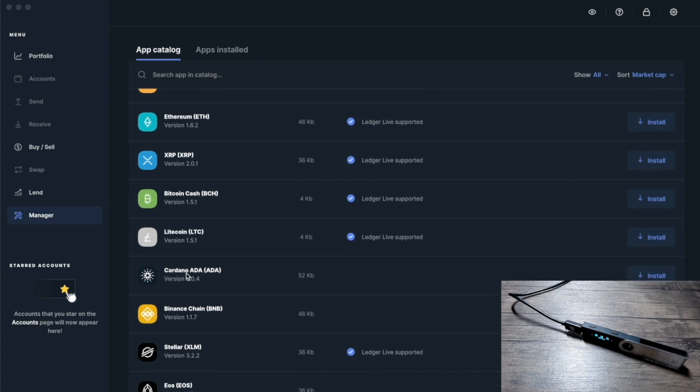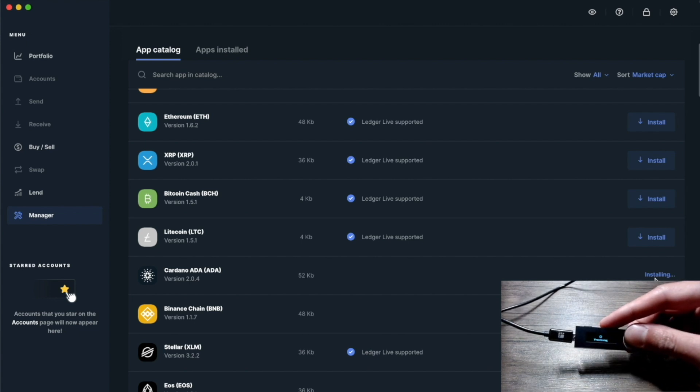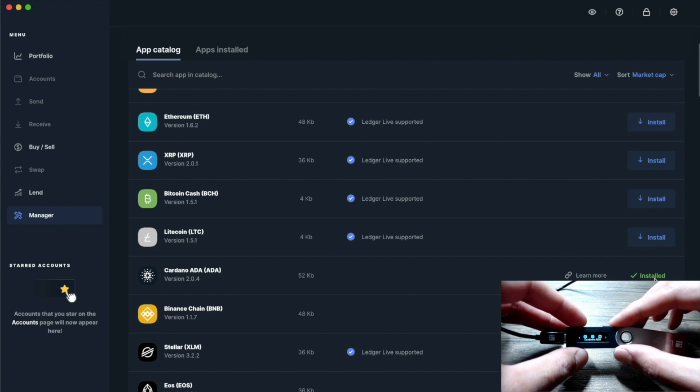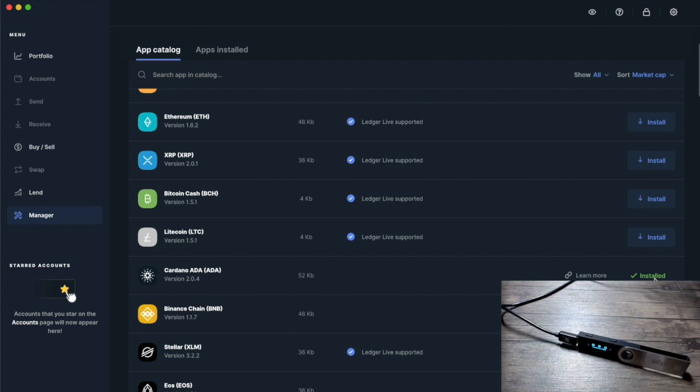This is a brand new Ledger hardware device — I wanted to show the process step by step for new users. After the Bitcoin application is installed, click on Cardano ADA and where it says Install, click on that. It will install the application on the hardware device — it might take a couple of seconds. Once finished, you can scroll over and see Cardano ADA loaded up on the hardware wallet. The current Cardano ADA application version is 2.0.4.